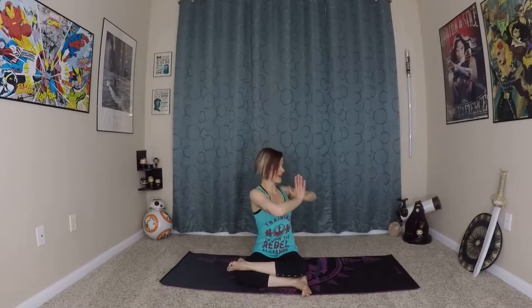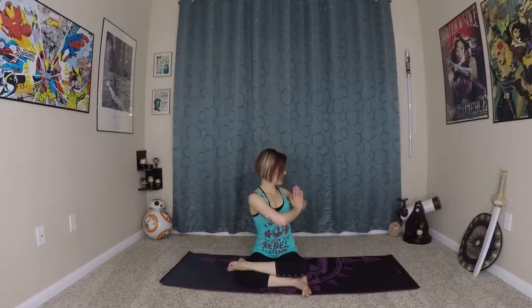Inhale, widen and expand everything in the low belly, and exhale, squeeze in and out. Now involving the arms — inhale, reach up, exhale, hands come to heart center. Namaste, as you twist over to the left.